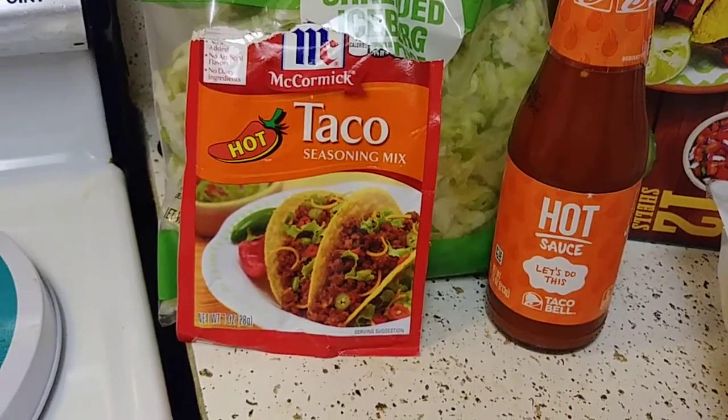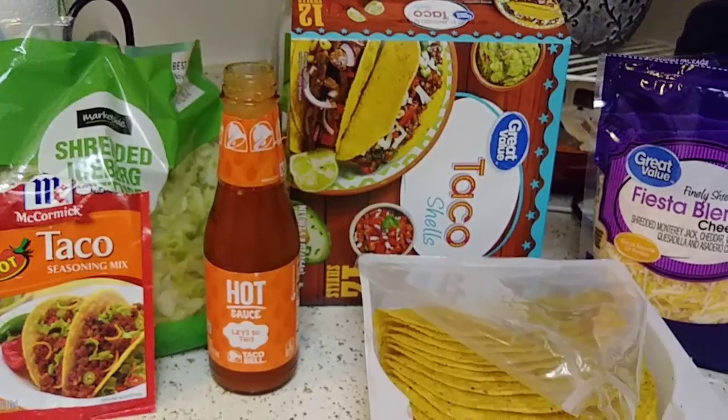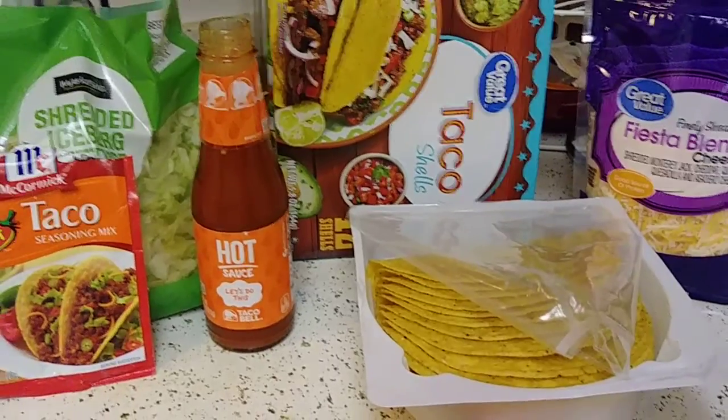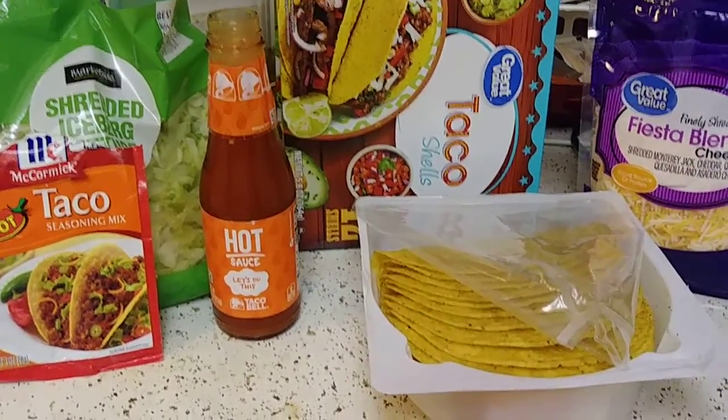I think the McCormick seasoning is like 88 cents or something. Try to make your own kit, explore, buy your own different products and just be happy. You might spend a little bit more but you're going to be happy. I was not happy with those store-bought kits.